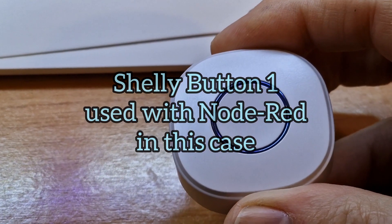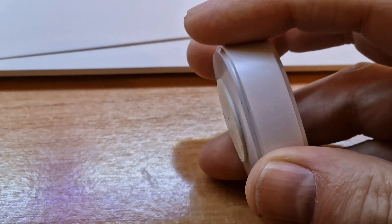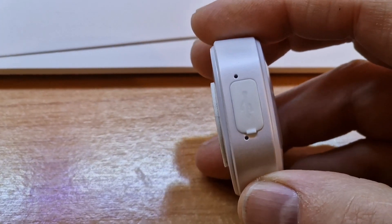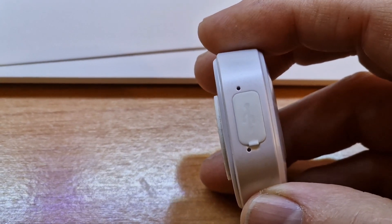Here we have the Shelly Button 1 with an internal rechargeable battery. I fully charged it a week ago, at which point the voltage was showing 4.12 volts. It's now showing 4.1 volts, so that seems pretty good.